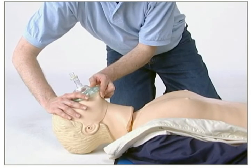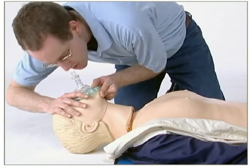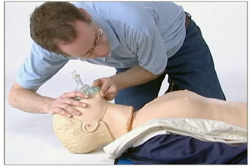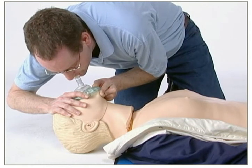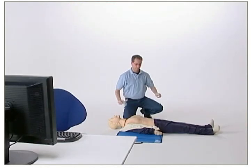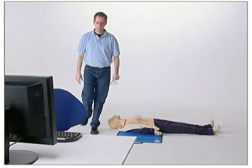If you are having trouble with the ventilations, remember to keep the airway open and ensure that you use a correct hand placement to obtain an airtight seal with the mask. Great. Continue if you would like more practice, or click stop to end this session.